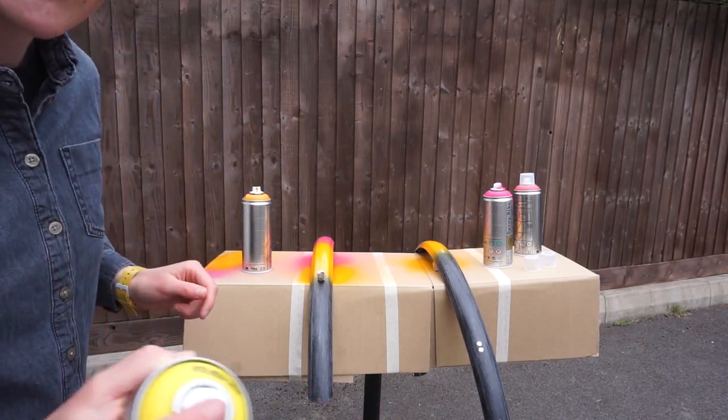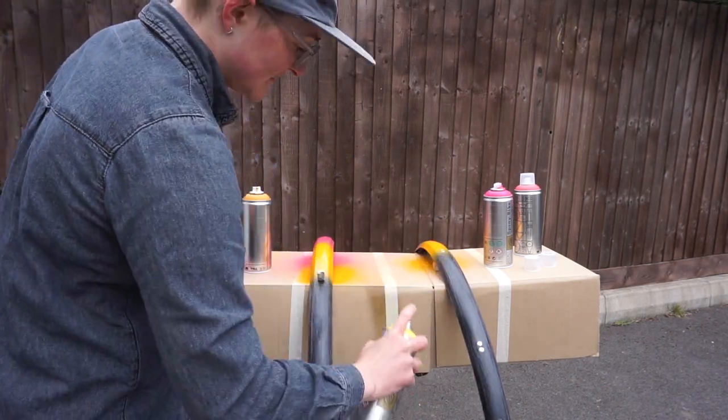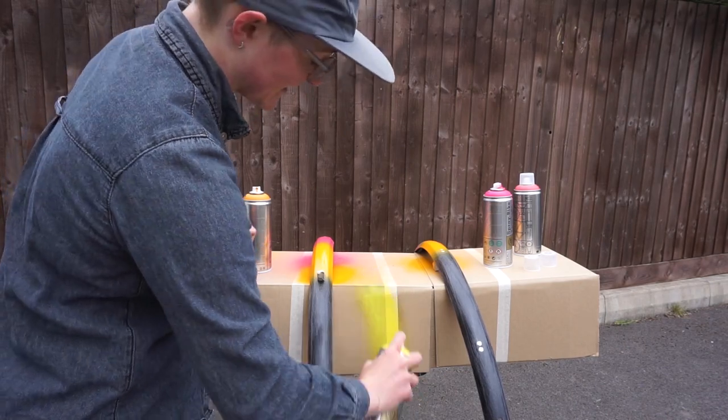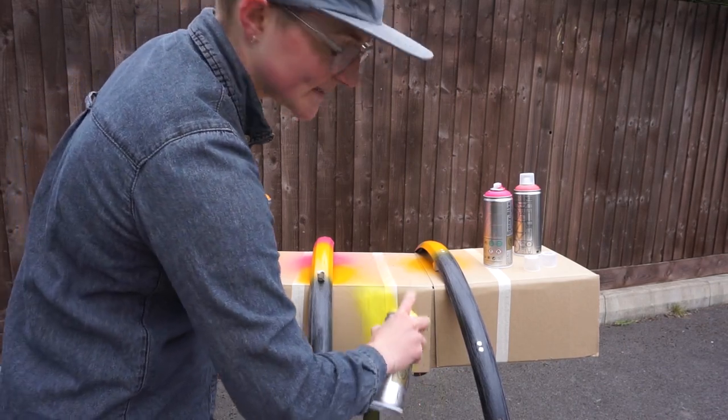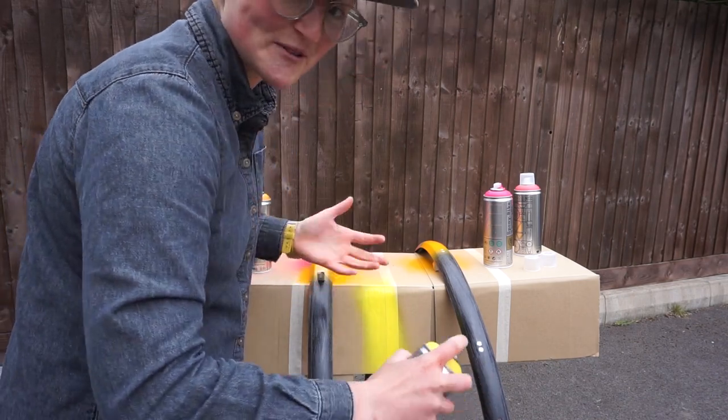I'll just show you what the first few sprays look like. It's transparent like that at first, and then you start to get through to the pigment — so that's not what you want to do straight onto your frame or your mudguards or whatever.